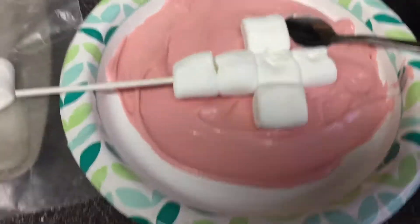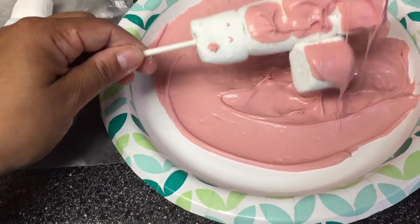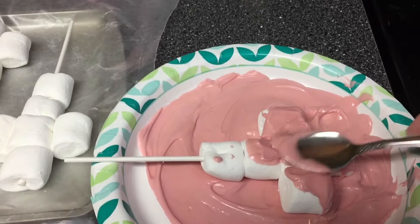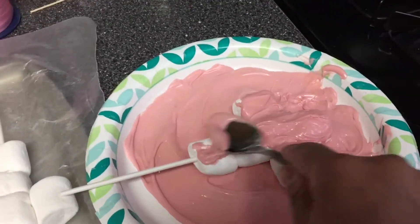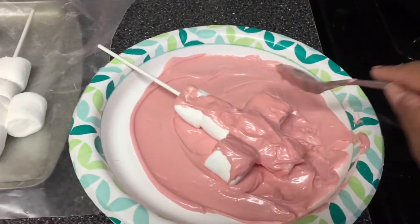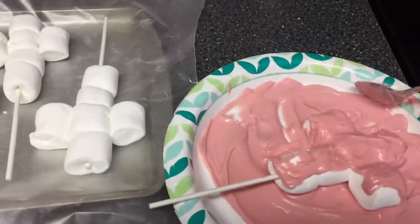Here's my chocolate. I'm going to normally do this differently, but like I said it's the first time I'm doing it like this, so I'm trying something different, just figuring out the best way to coat it. Sorry, I'm sick, so that's why I sound like this. I'm just going to coat it the best I can on both sides, and I have parchment paper so that it doesn't stick.